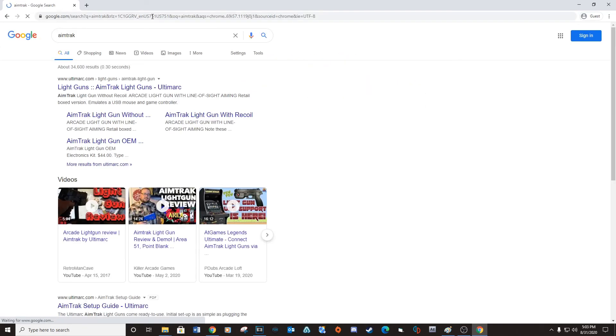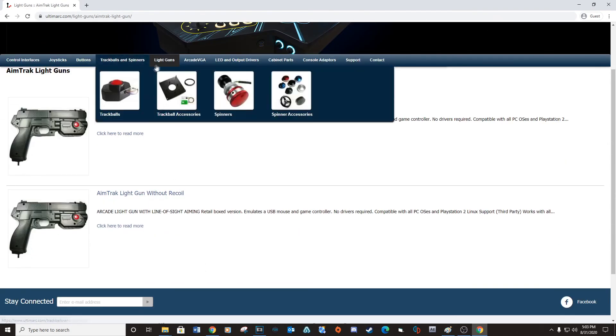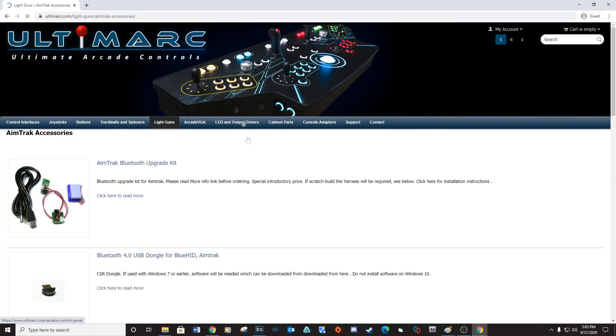Now head over to ultimarc.com and purchase the Ultimarc light gun OEM electronics kit. See the link below.